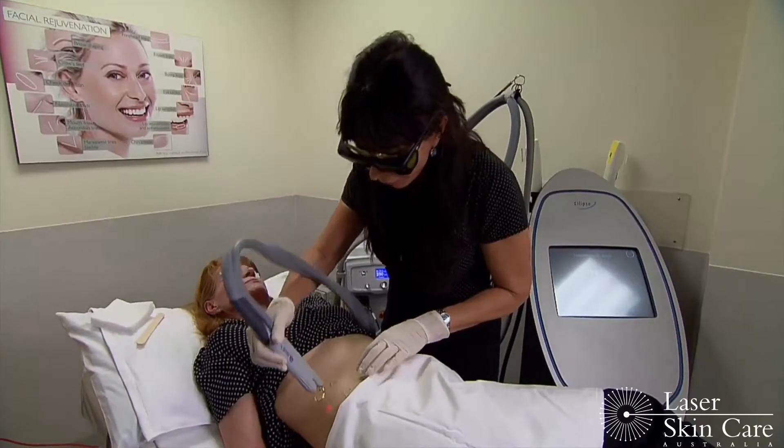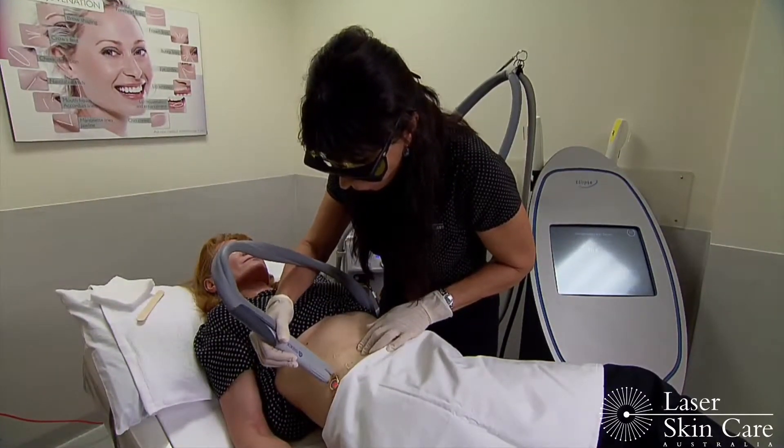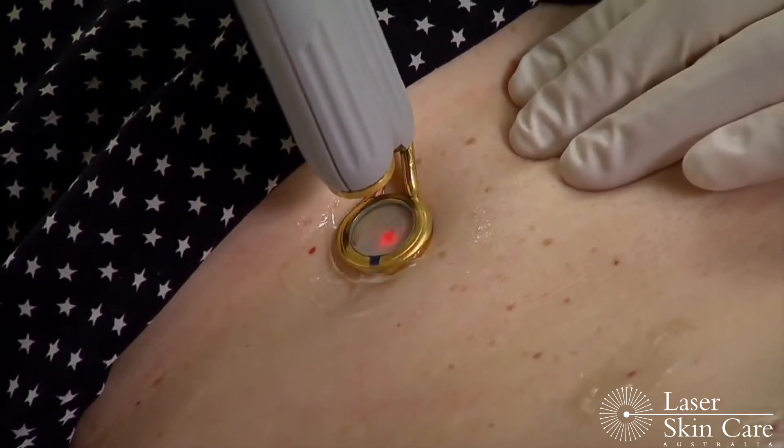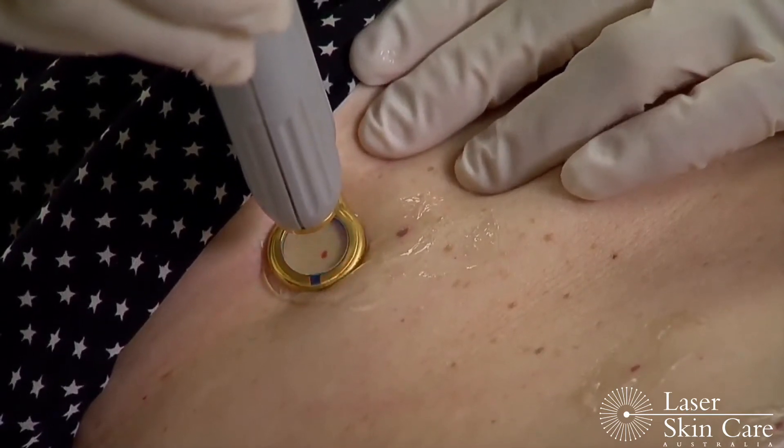Okay, Noella, are you ready? Campbell de Morgan spots are harmless lesions which commonly occur around the trunk and can be genetically determined.